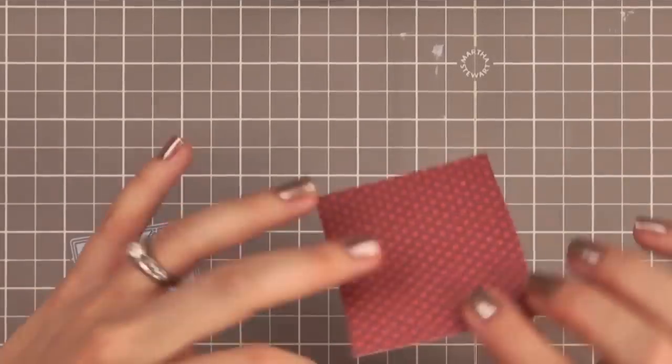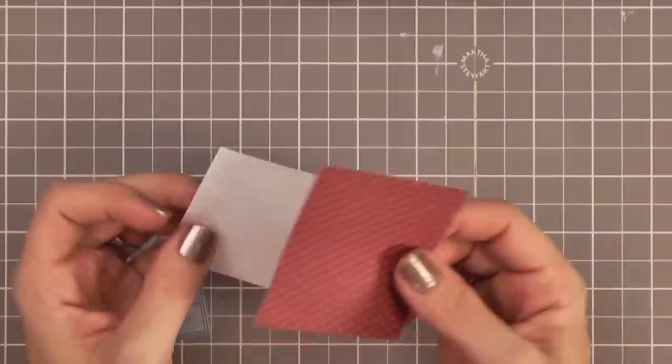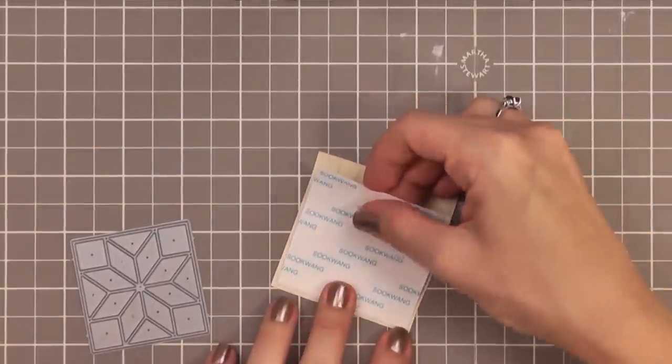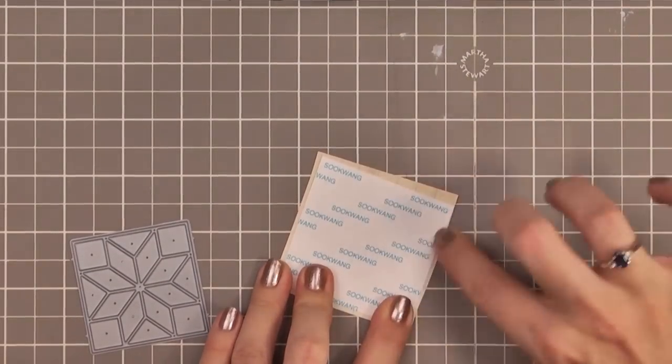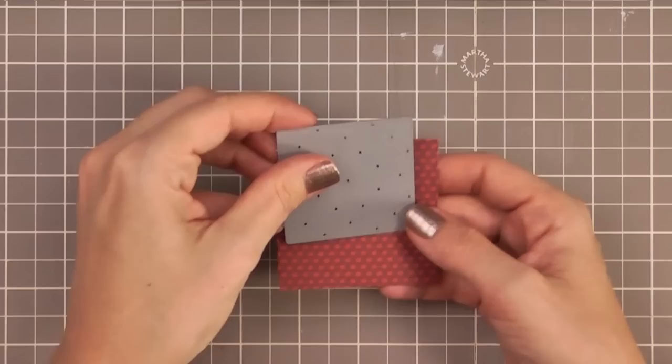The side that you want showing, you are going to lay that face down, and then you're going to apply the sticky side of the tape to the back of the pattern paper. Then to run it through your die cut machine, you're just going to line it up like so.